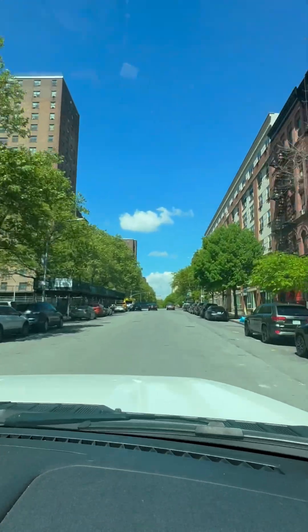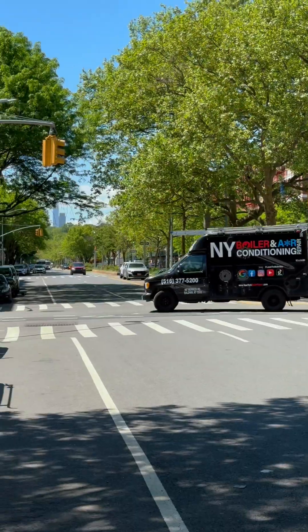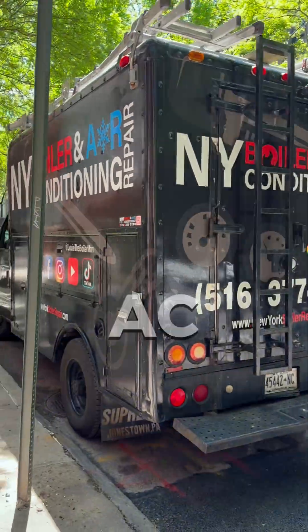Can somebody call Louie the Boilerman? Forget about those cold days, just take me to the boiler room. I can't bring the warm days, just take me to the boiler room. It's cold outside, no need to freeze — call Louie the Boilerman. New York boiler and AC repair.